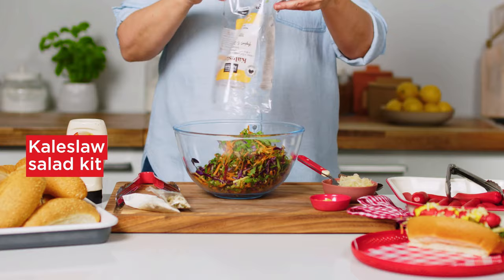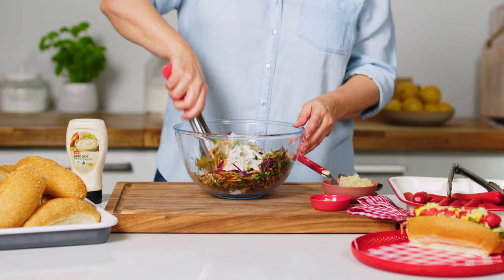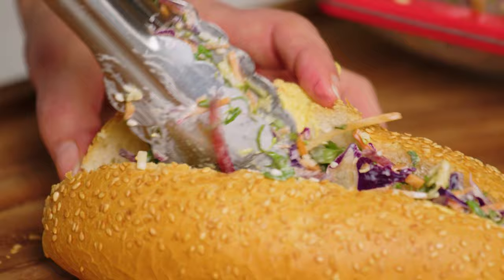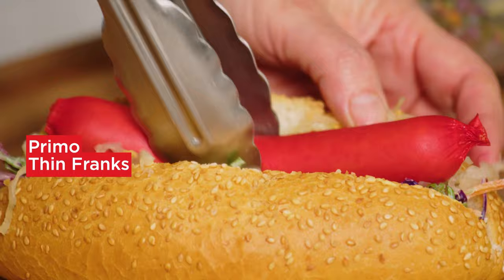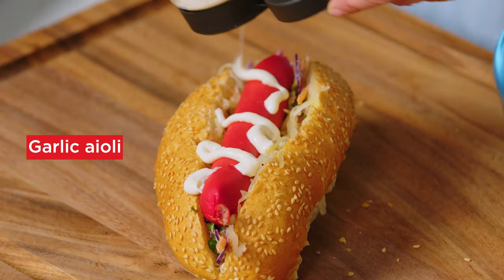Now for the Kale Slaw dogs. Toss the Kale Slaw with the dressing and crunchy seed mix in a large bowl. Then spread a roll with Dijon mustard. Top with some slaw, sauerkraut and a Frank. Then finish by drizzling with some garlic aioli.